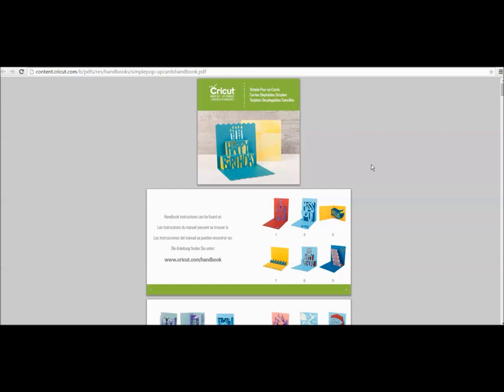If you ever go to look for a cartridge handbook and can't find it in the handbook link — all Cricut cartridges have handbooks and there's a file with them all for you to access. Occasionally it takes a few days to get new handbooks posted. So if you have a cartridge and can't find the handbook, always go to the Cricut.com shopping site, find the cartridge, and scroll down — almost always the digital handbook is already loaded and ready. That's how I found the Simple Pop-Up Handbook.